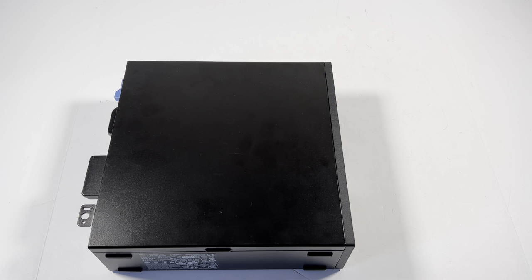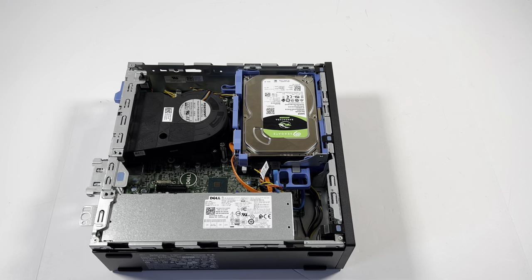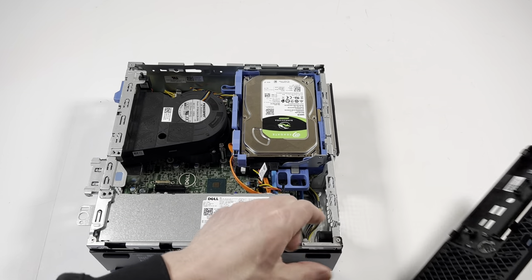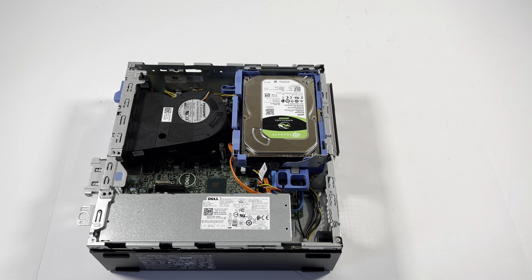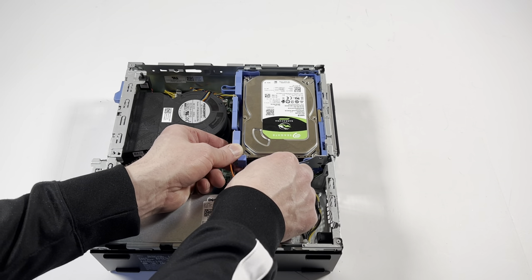What's going on, guys? Another Dell Optiplex 5070. I'm gonna remove the side cover panel. First we'll remove the front cover — this plastic that clips like this, gently. There's the hard drive cage, and also underneath there's an optical drive.